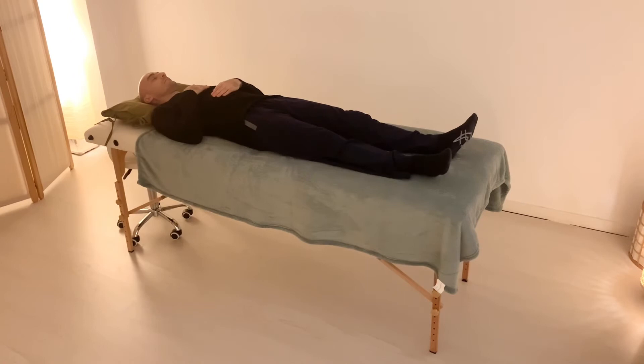Then we'll move the hands down. One hand goes below the belly button and the other one goes to the belly. And we stay there, feeling this area, transferring energy through this area for 3 to 5 minutes.